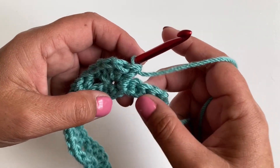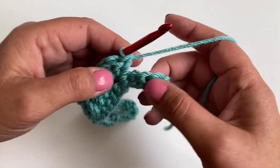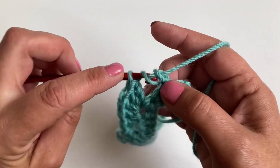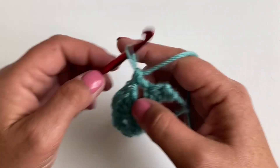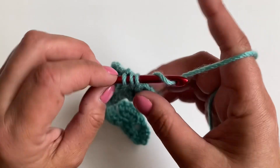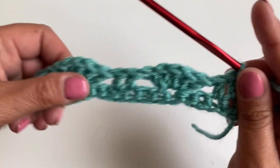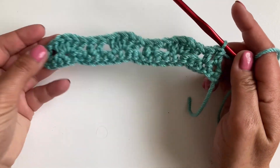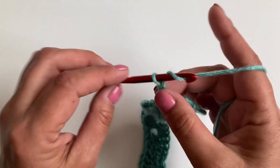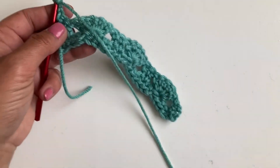After five stitches, skip two — one, two — and we're going to make two stitches again next to each other. Then in the last stitch — we should be at the end now — make one stitch. That's the end of the first row. We're going to chain three and turn the work.